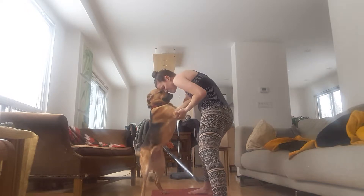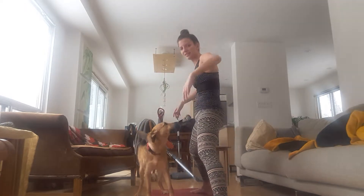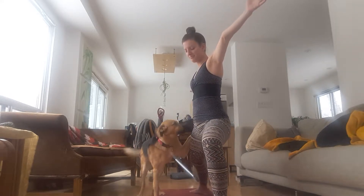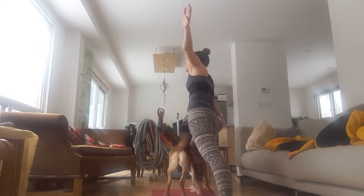Keep spreading your arms. Turn your left toes in 14 degrees, your right toes out 90 degrees. Get your arms up. Bend your right knee to Warrior II. Coming into Eagle Arm, put your right arm underneath. Look at your wrist.